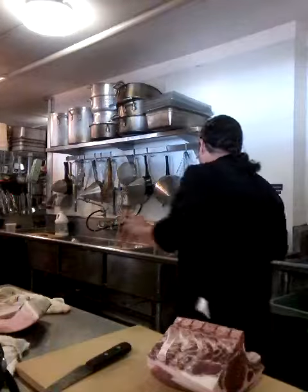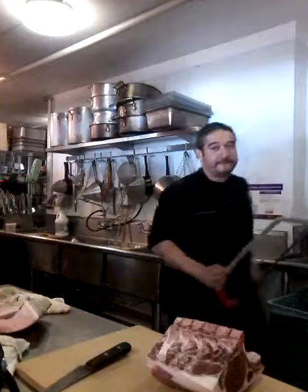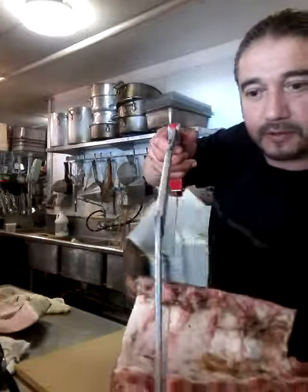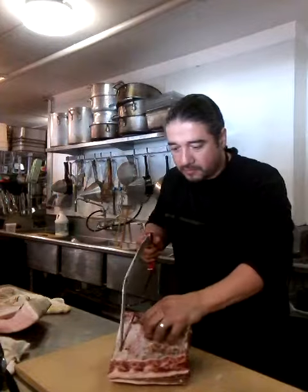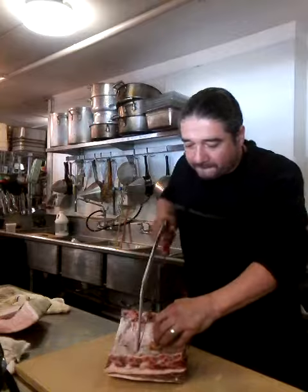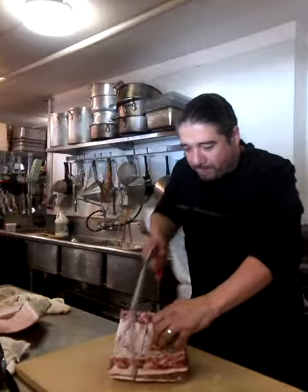Get the old saw. Not every place has a bandsaw — this place doesn't have a bandsaw, but you don't really need one. What you want to do is cut in between these vertebraes here. That's a pork chop, and that's another pork chop. So you want to hit your saw like this, all the way down, get a nice angle. That's one. Two.